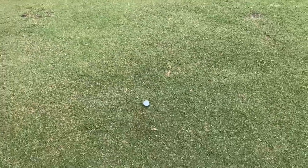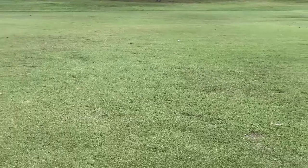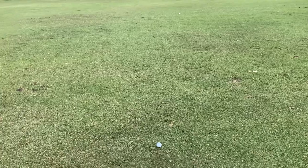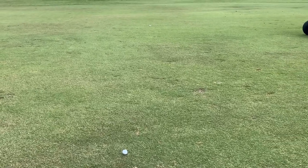Right there — there's the BombTech, and there's the Lazarus. BombTech actually by half a yard to a yard maybe. An interesting first tee shot. Let's hit a couple more and see what we get.